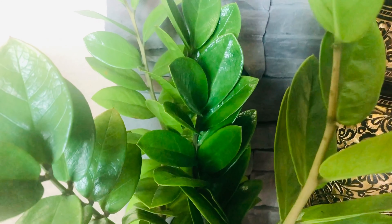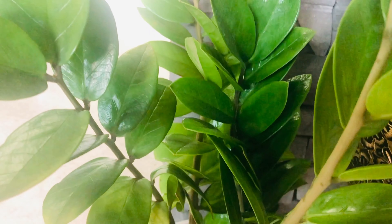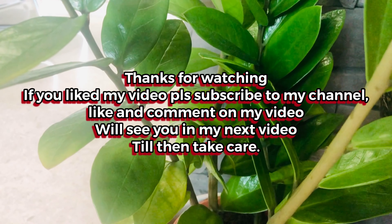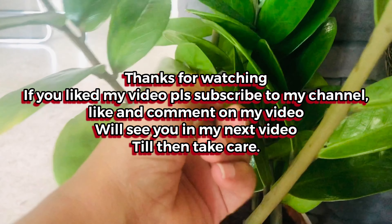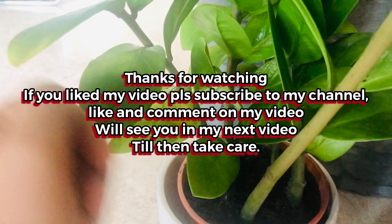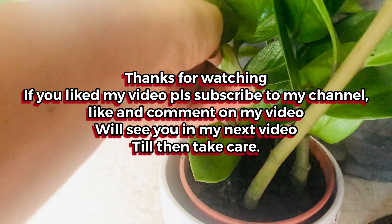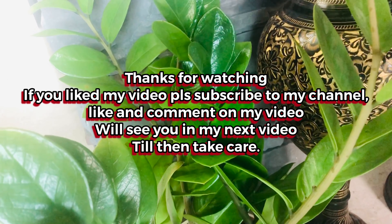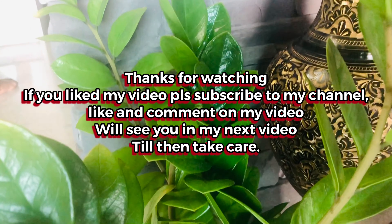ZZ has become a favorite indoor plant these days, and I have made this video out of love for my ZZ plant. I have tried to cover all the points to keep in mind while taking care of ZZ. I hope you liked my video. Thank you for watching — see you soon in my next video. Till then, take care, bye bye.